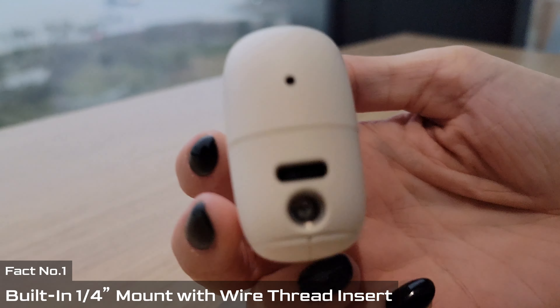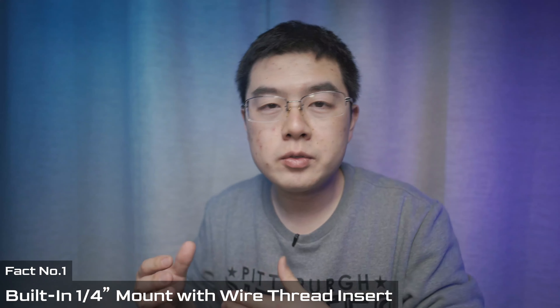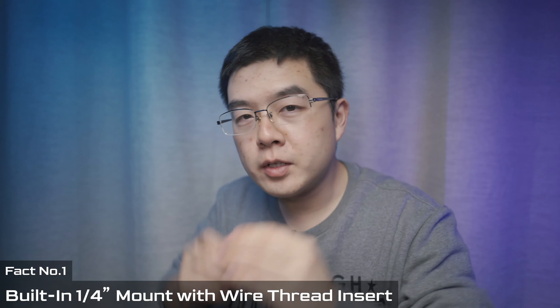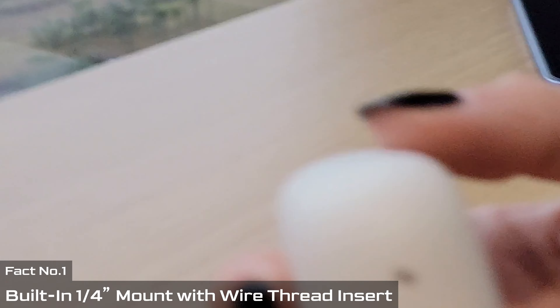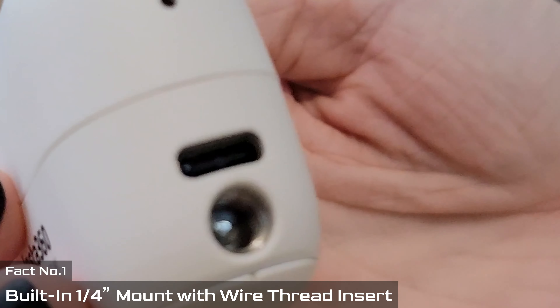Number one is about the quarter inch thread in the charging case. On the bottom of the charging case there's a Type-C connector and a quarter inch mount. If you take a closer look at the quarter inch thread inside, there is metal reinforcement — it is solid and stable.